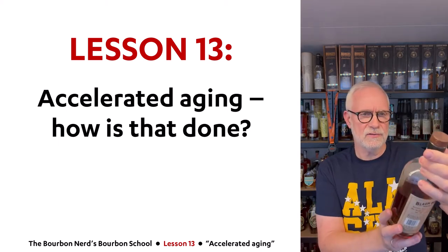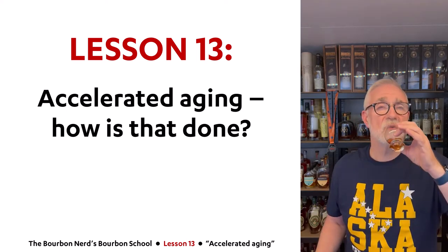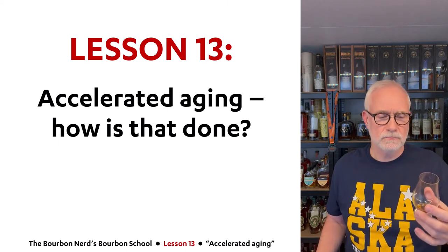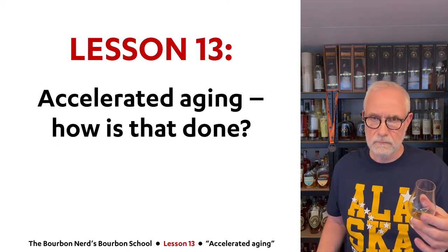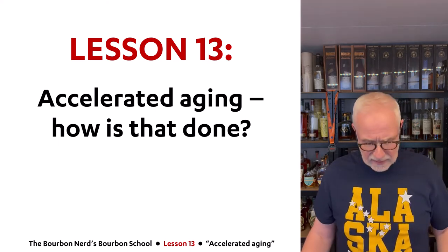So a 12-year-old cask strength. Pretty nice. Just going to take a quick sip here. Cheers y'all. Oh wow. Yeah, cool. All right, so accelerated aging.